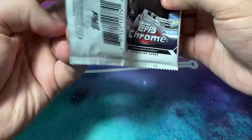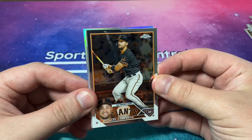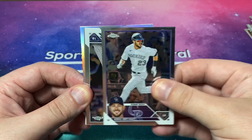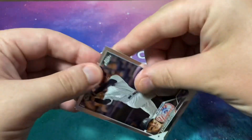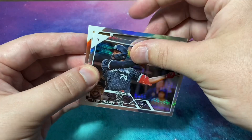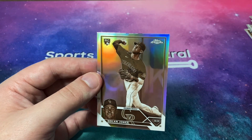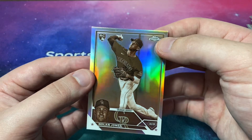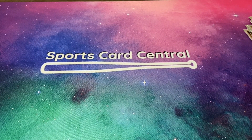Last pack, guys. Thank you all for watching this video — if you enjoyed please leave a like and subscribe if you haven't. Michael Conforto, Chris Bryant, Anthony Rizzo. We've got a prism refractor — Aloy Jimenez. And on the back, a rookie sepia of Nolan Jones. Not bad at all — I will take that. A little scratched up but it'll do.